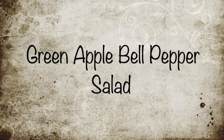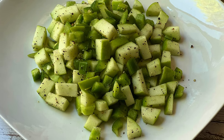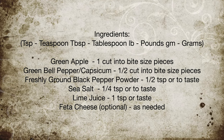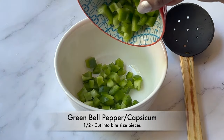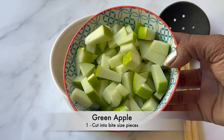Hello everyone, welcome to A Good Plate. Green apple bell pepper salad is tarty, sweet, peppery, and refreshing. Let's take a look at the ingredients needed for this: half of a green bell pepper or capsicum, cut into bite-sized pieces, and one green apple, cut into bite-sized pieces.